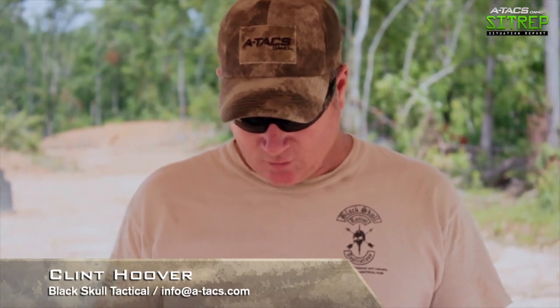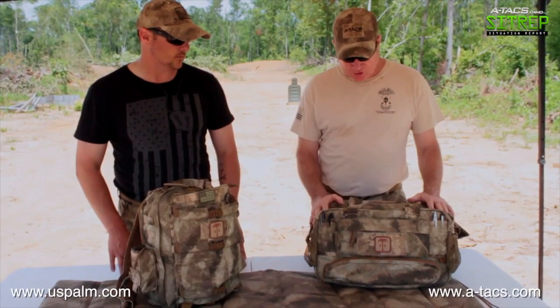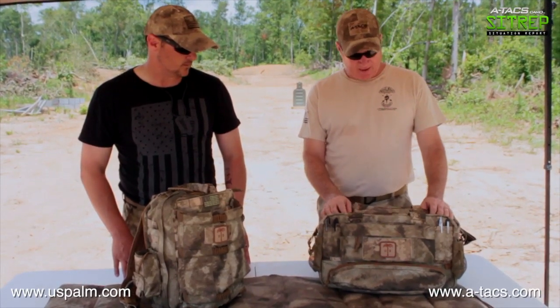We're going to be talking a little bit about range bags today. It's really important when I head out to the range that I don't get there without the supplies I need. The first thing I like about this US Palm range bag is it's big enough to carry everything I need — my eyes, my ears, my ammunition, target accessories, things like that.